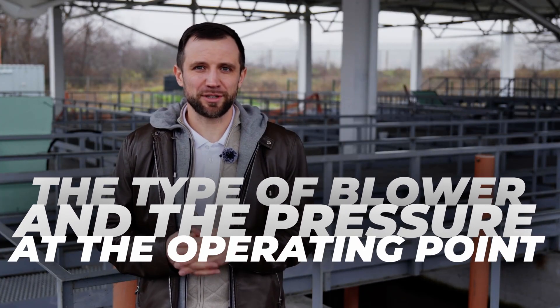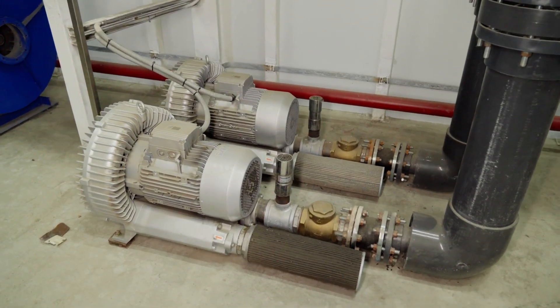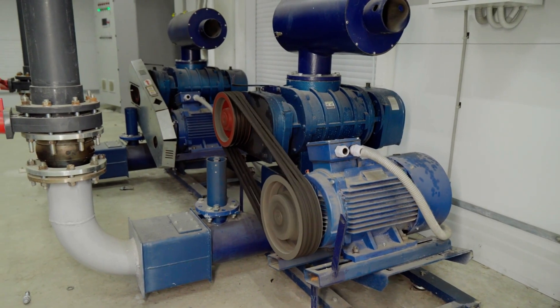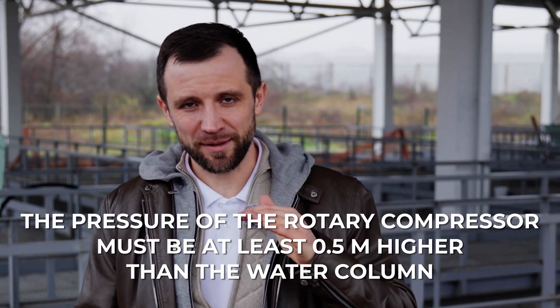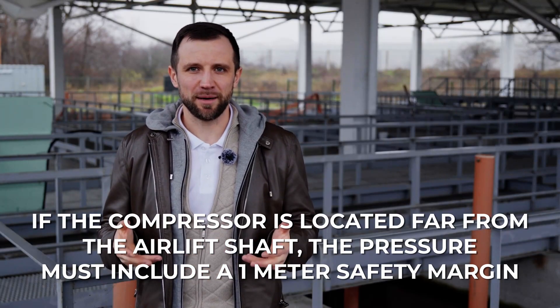Regarding the type of blower: for an air lift, I do not recommend vortex blowers — I recommend installing a rotary compressor. It always provides stable pressure regardless of flow rate and resistance. The rotary compressor should have a pressure at least half a meter higher than your water column. So if your water column is two and a half meters above the diffusers, you need at least another half meter, giving three meters of pressure total. If the compressor is located farther away, I would recommend three and a half meters, which equals 0.35 bar.